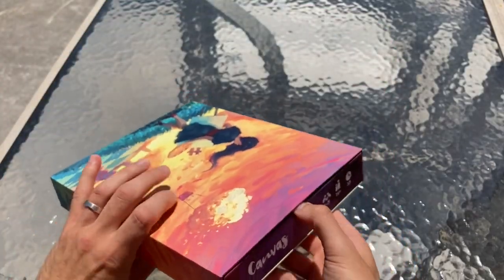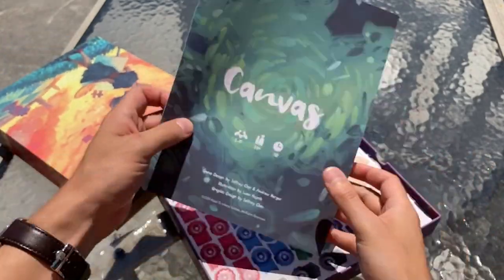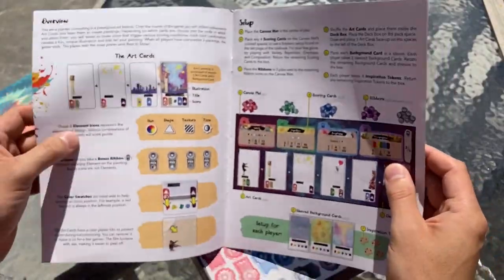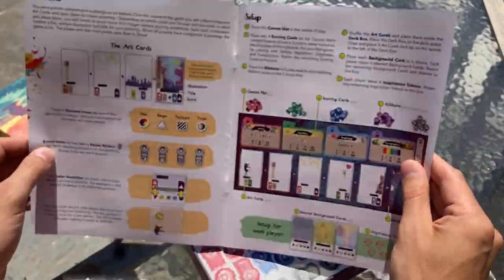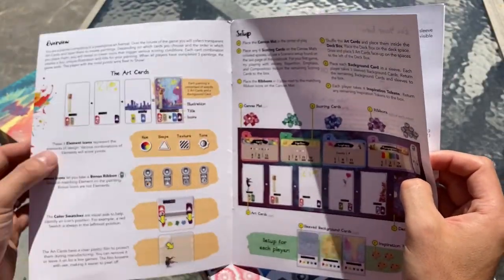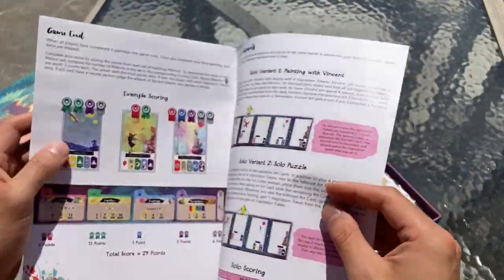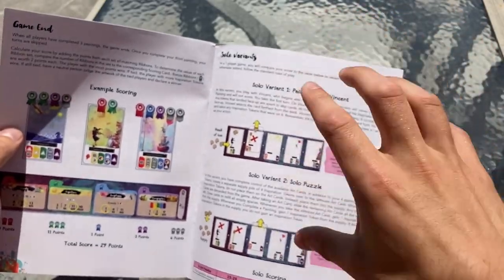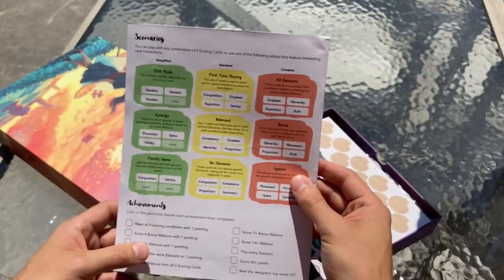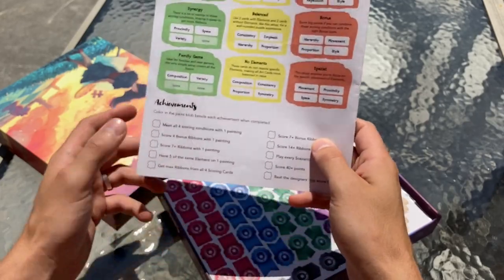This box opens like a drawer, so let's take a look at what we've got inside. Here's the updated rule book — nice and big. Thank you so much for all the feedback you provided; it really made the rule book so much easier to read. Now we've got big, huge pictures and very simplified, easy-to-understand rules. We are including both solo variants by popular demand, and we've had fun playing both of those. Of course, the unlocked scenarios with various setups you can play with and achievements are also in there.